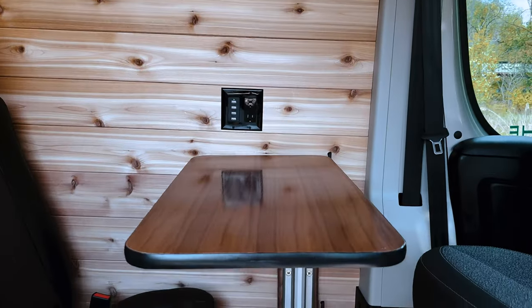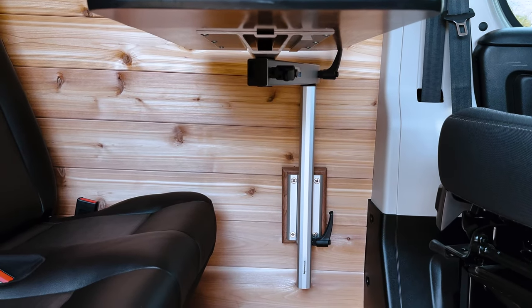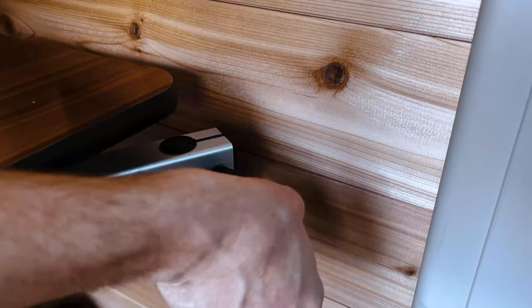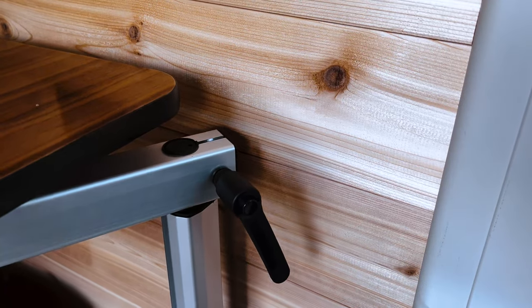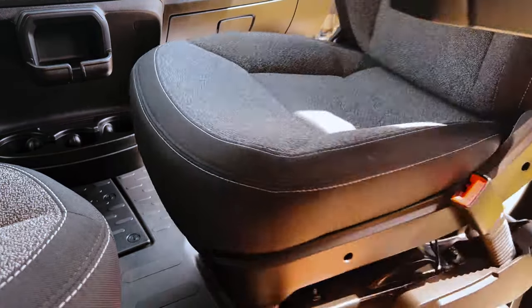Now we have the lagoon table. This works by three joints on the underside of the table, which allow you to either disconnect it or swivel it back and forth. Just rotate the handle on the side and lift up to disconnect the top of the table. You can also swivel your seats back using a handle on the side.